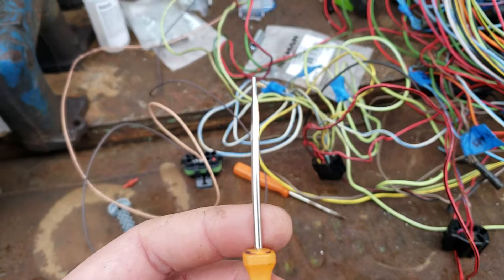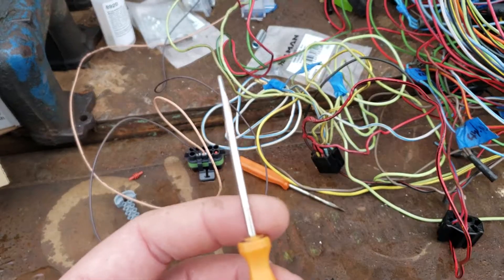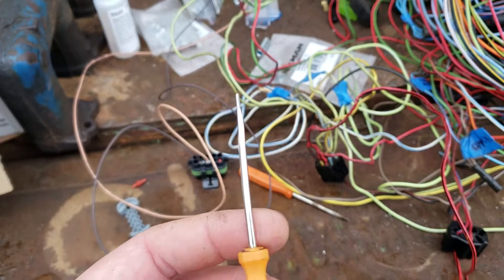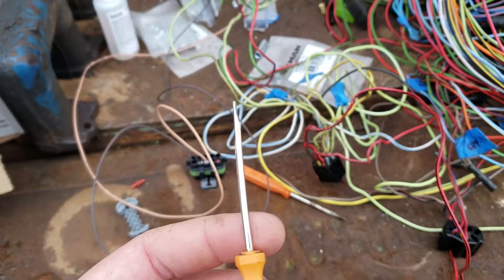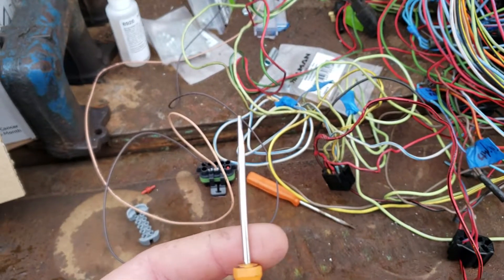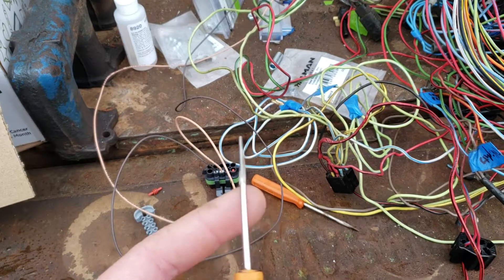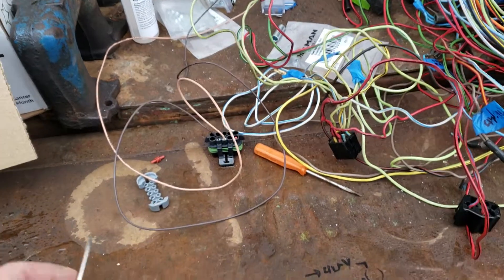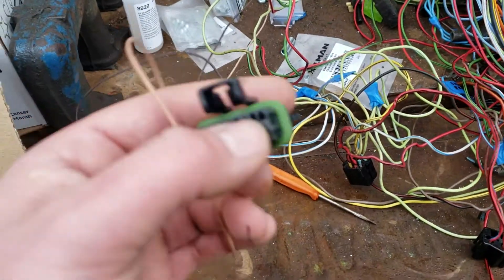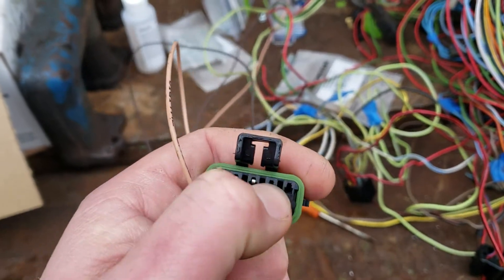You can buy the removal tools, but I usually just keep stuff around. Sometimes it's easier to throw one of these on a bench grinder and grind it down so it has a very small profile. I thought about hardening this just to help keep that smaller tip on it. All you do is slide the screwdriver down inside this slot here at the top.